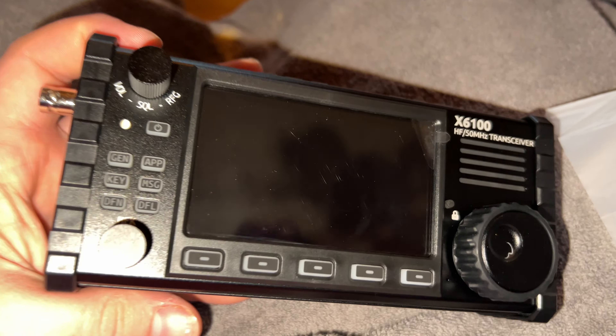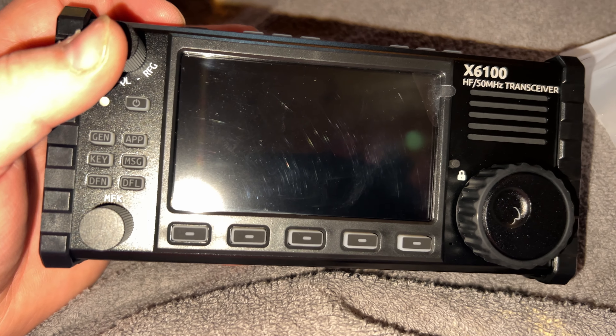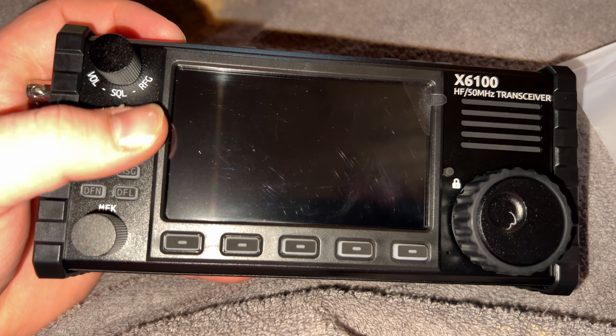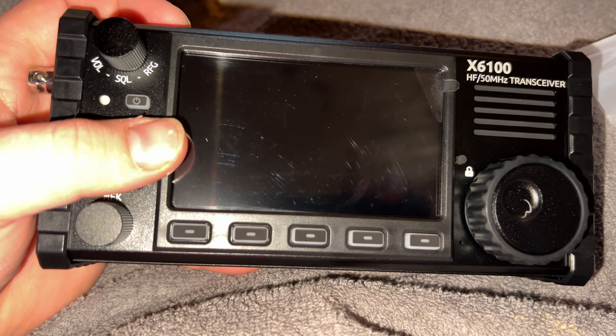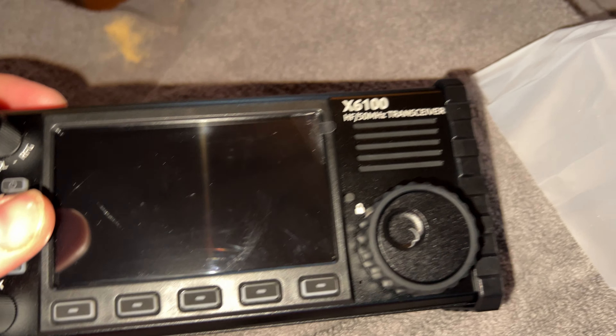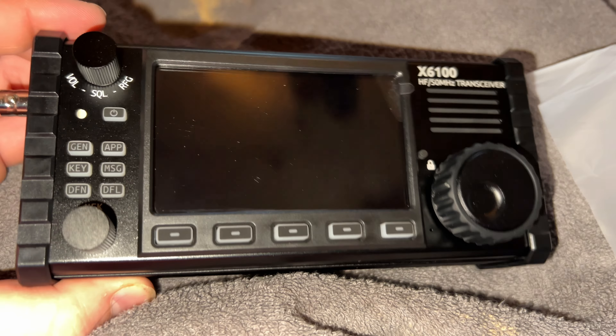Here is the radio — look at that, brand new Xiegu X6100 with the screen protector on. It's pretty cool to have another one again. The price decrease was great — it's probably still a little pricey but a lot better than it was at $490, and with Prime I think I have free shipping. That looks like scratches but I think that's just the screen cover. That's a nice radio.